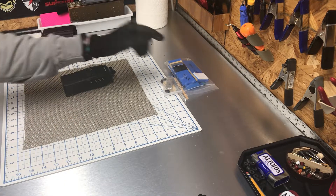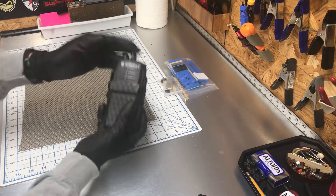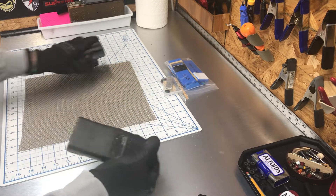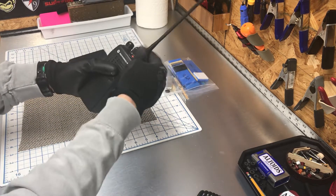Anyway, getting organized guys. Whenever you do a radio — I'm almost done with this one, I'd have to tweak it a little bit. Customer wanted basket weave; this has got basket weave running the HT 750. So let's put this thing back together again.